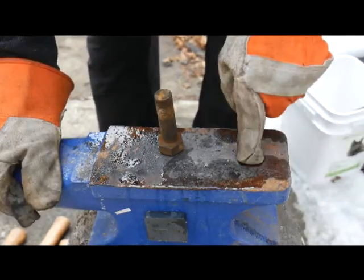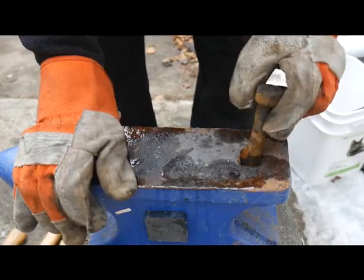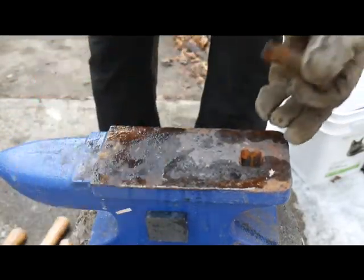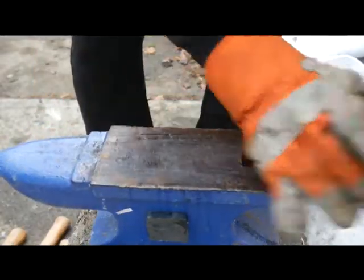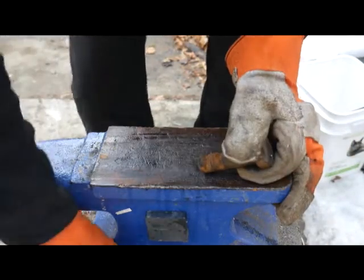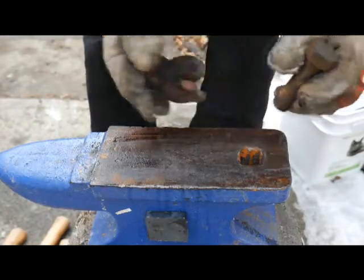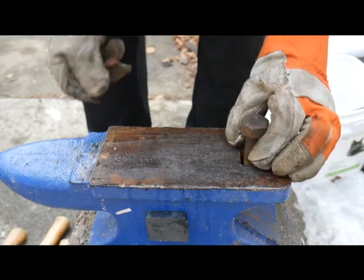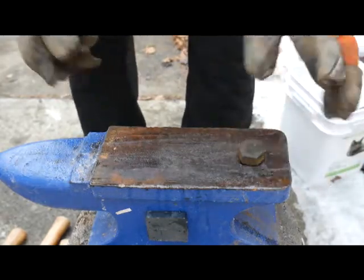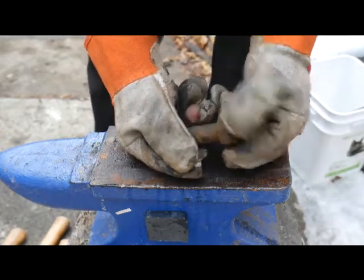Part of our anvil here is this — it's called the hardy hole. There are all kinds of tools you can buy to fit in there to do all kinds of things like bending, cutting tools. There are several things I find myself in need of quite commonly when I'm back here working on projects, and I want to make a cut off tool.